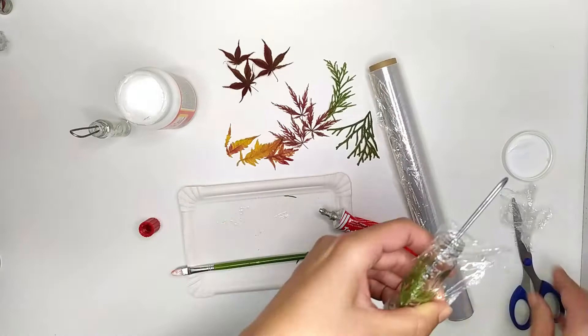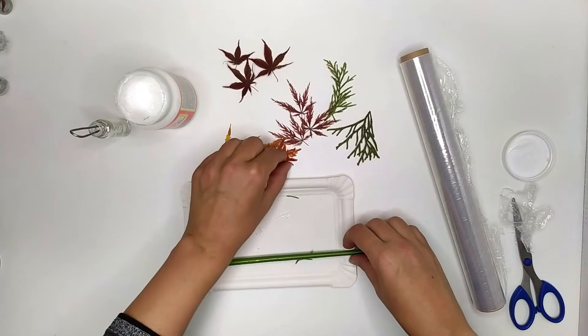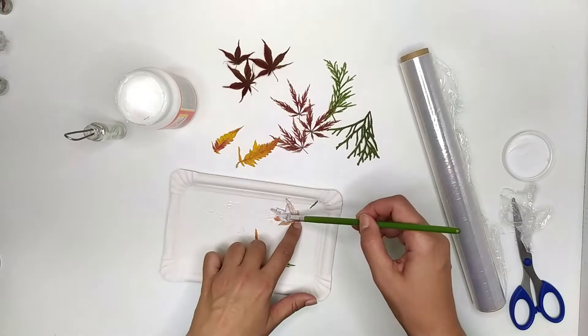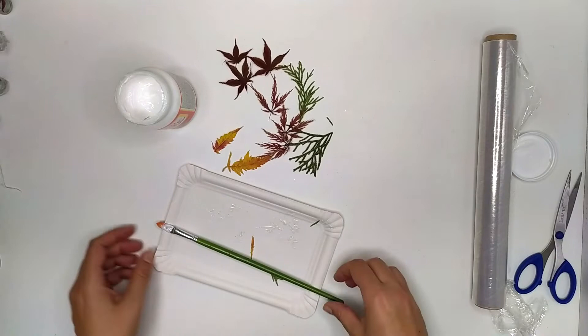The last one is coming. You can use mud patch or adhesive glue for these leaves. With mud patch you need to clean the area around the leaves — I'm gonna show you later how to do that. I let the bottle dry for a day. Now let's see how they look.